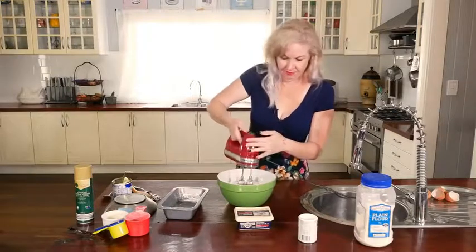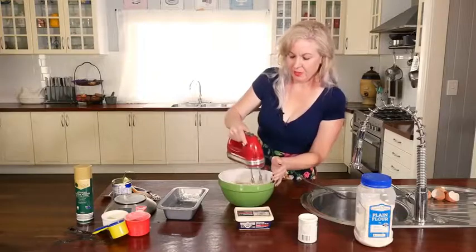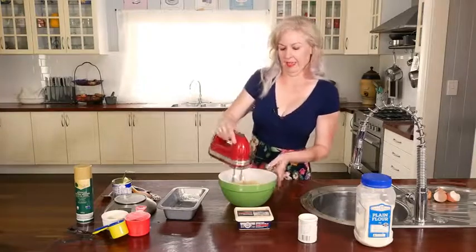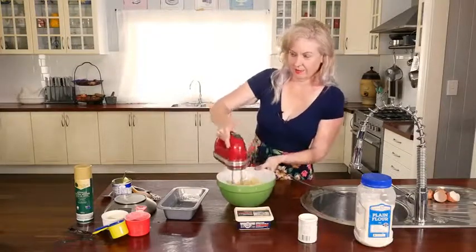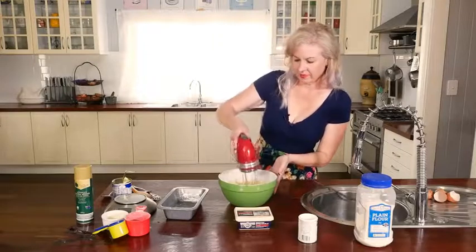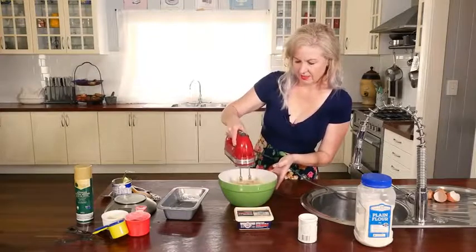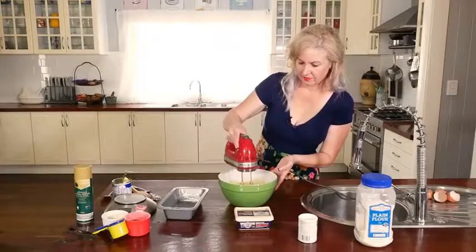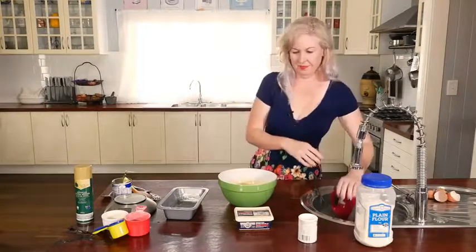Just beat it till it's all together — it's getting a little bit everywhere. You want to give it three or four minutes, no longer than that, because otherwise it'll turn into a brick.